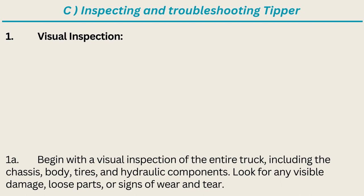Visual Inspection: begin with a visual inspection of the entire truck including the chassis, body, tires, and hydraulic components. Look for any visible damage, loose parts, or signs of wear and tear.